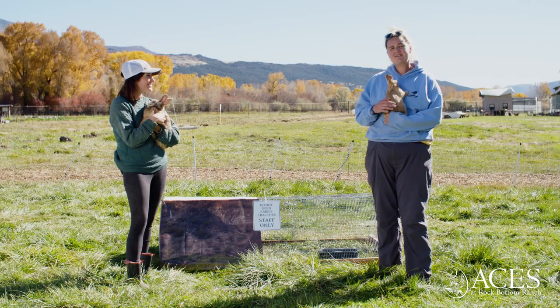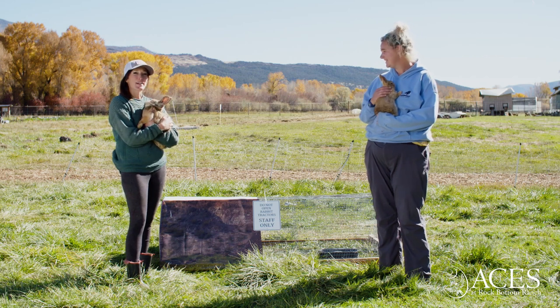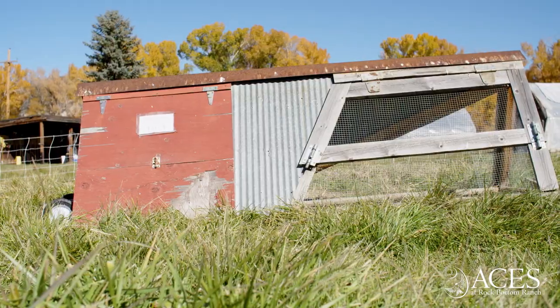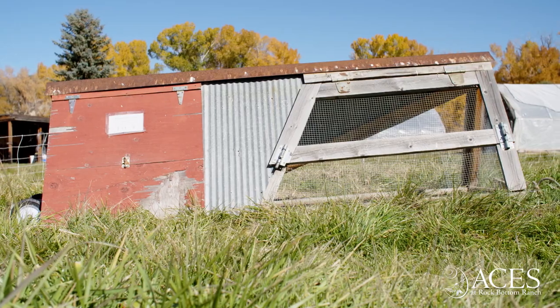We like to keep the tractors in an electrified perimeter to prevent predation. We really like this tractor design because it's so lightweight to move. We've had more built out models in the past, but they were really cumbersome to move twice a day for our staff members.